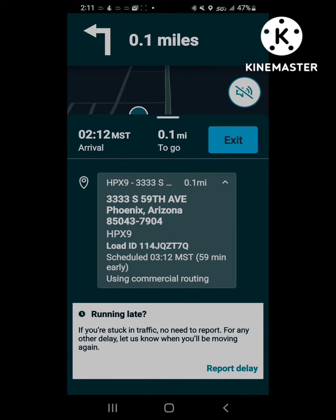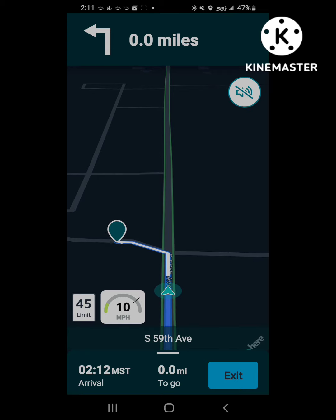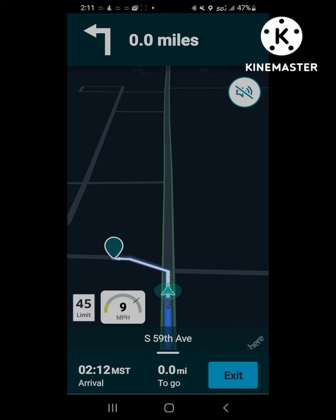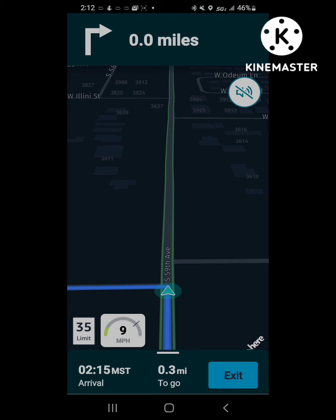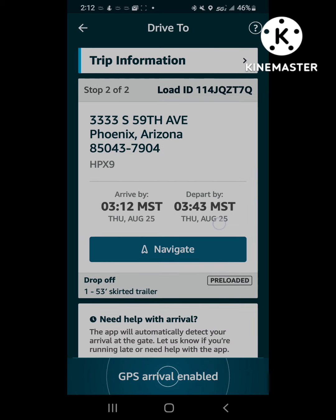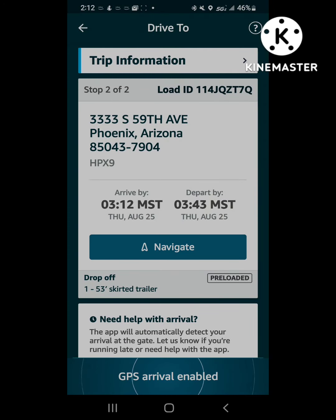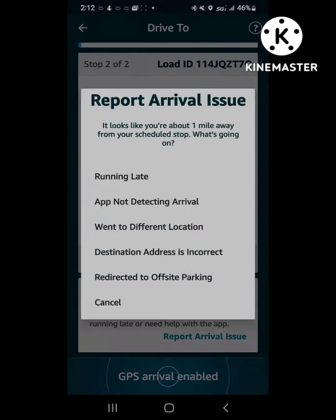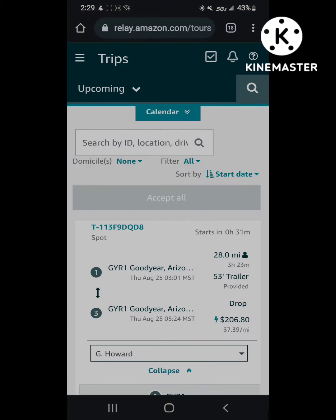We're going to be arriving at the facility in Phoenix. Where it was sending me is the normal gate, but they were actually doing road construction, so I had to drive past it to a different gate that they normally don't use. It actually didn't detect my arrival like it normally would. Down at the bottom it says 'need help with arrival' — you'd click on that, then 'app not detecting arrival.' There it gives you your VRID barcode, and once again the guard's gonna ask for the last four of that gate pass load ID — the ZT7Q.